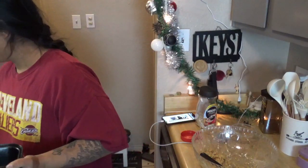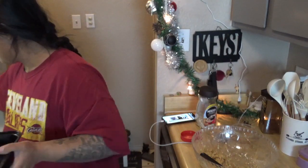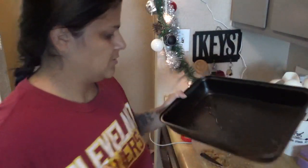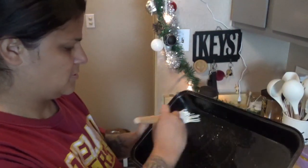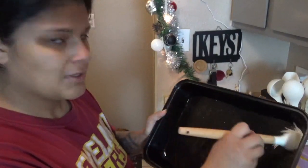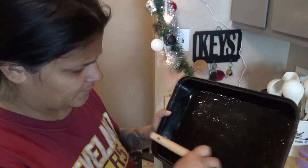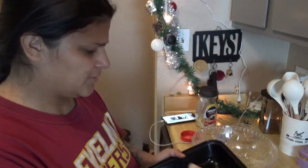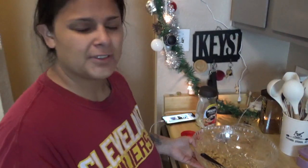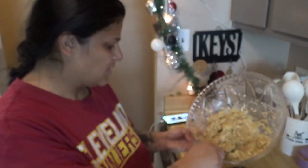I don't have baking sheets, so I'll probably use some avocado oil instead of butter since I don't have butter. These are just going to be treats so I'll give them like one or two today and hopefully it doesn't mess with their stomach and I don't come back to a mess.